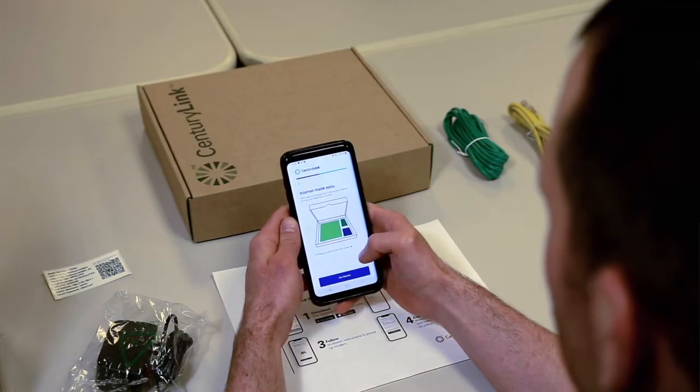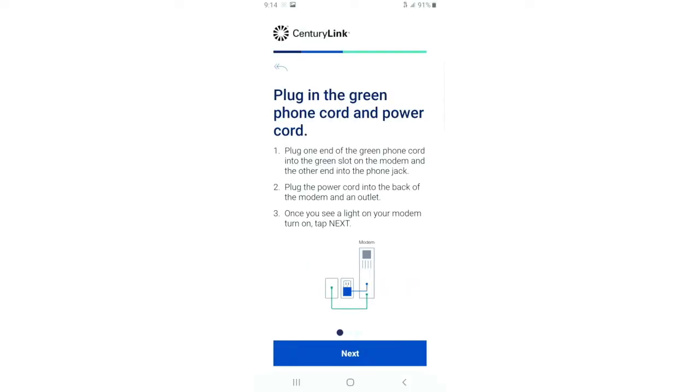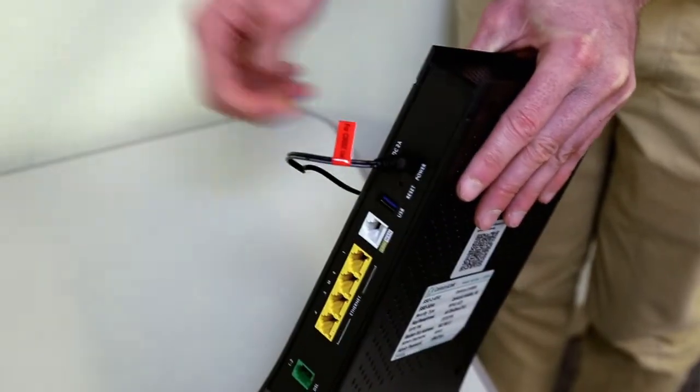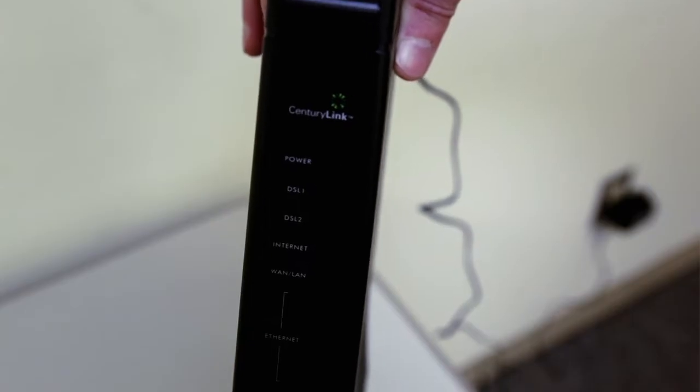Select 'Install your new modem' and let's get started. First we're going to plug in the power cord. Take the AC adapter and plug it into the wall, then take the other end and plug it into the modem. Wait for the power light to turn solid green before continuing.